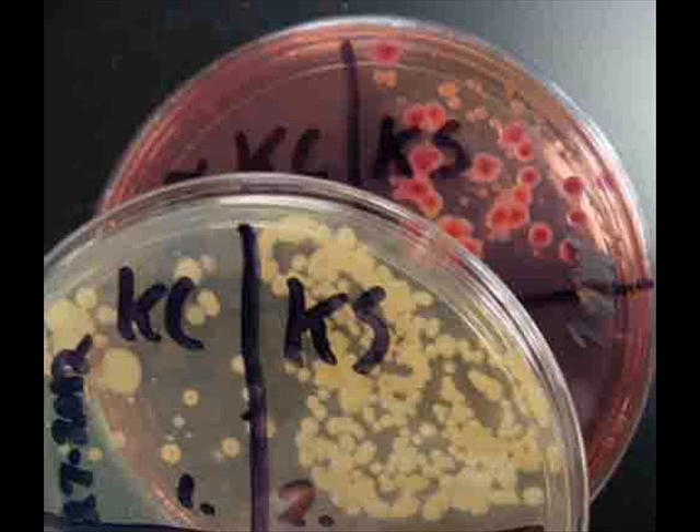MacConkey's is selective, so we see fewer colonies because only Gram-negatives will grow, and those colonies are lactose fermenters. Students also obtain samples from their bathroom counter and bathroom sink. Students are often surprised by the result because they expect to find more Gram-negative enteric lactose-fermenting bacteria in the bathroom than in the kitchen, but that's typically not the case. The kitchen has so many Gram-negatives because of the food we process there — meat in particular, but also vegetables and fruits.